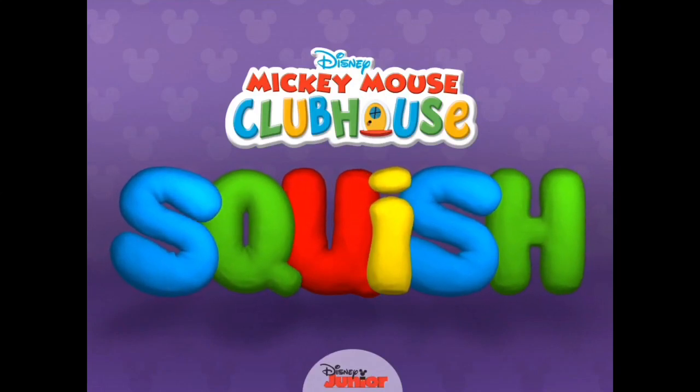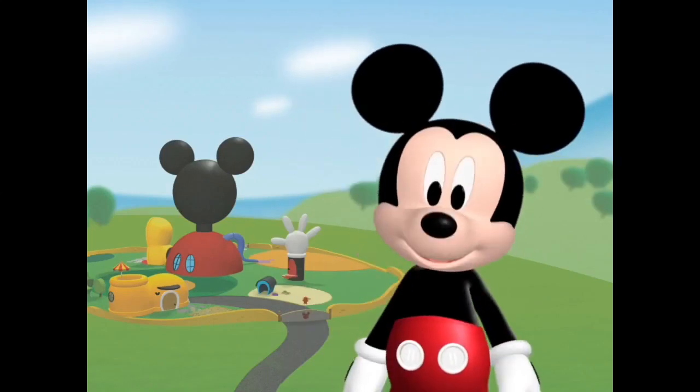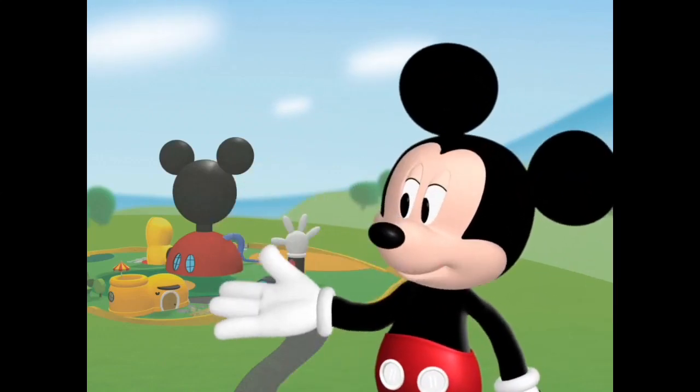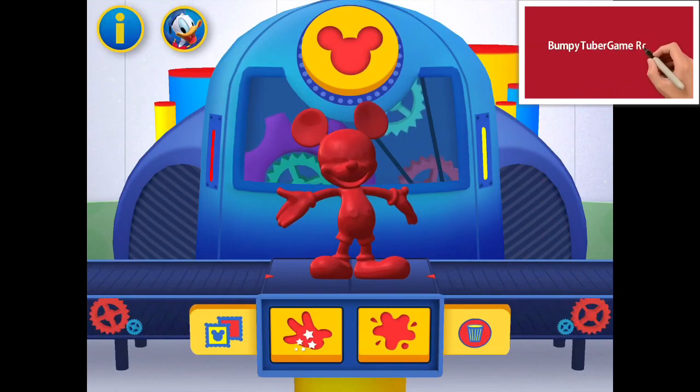Squish! Mickey Mouse Clubhouse. Hiya, pal. It's me, Mickey Mouse. Am I glad you're here, because the Mickey Mouse Clubhouse has just become the Mickey Mouse Clayhouse. Are you ready to make something new, or are you ready to squish?